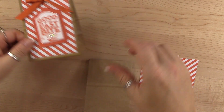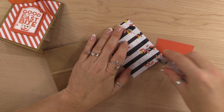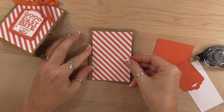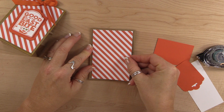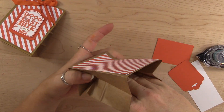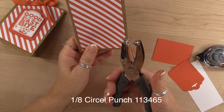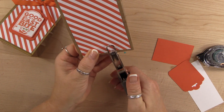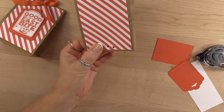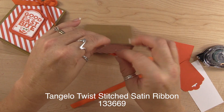We're going to take the designer series paper and attach it to the front of the bag, then open it up and bring the top together. Then we're going to take our one-eighth circle punch and punch two holes. We're going to take the Tangelo Twist ribbon — even though this is Tangerine Tango, I think it's fine together; you can mix the colors.